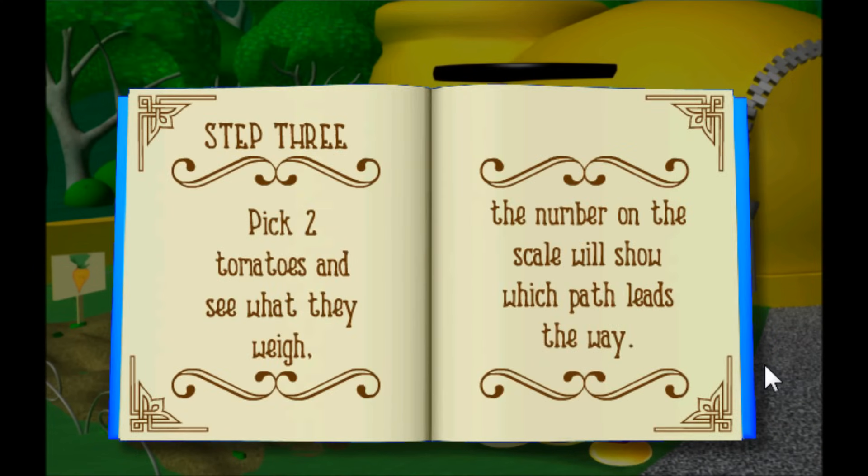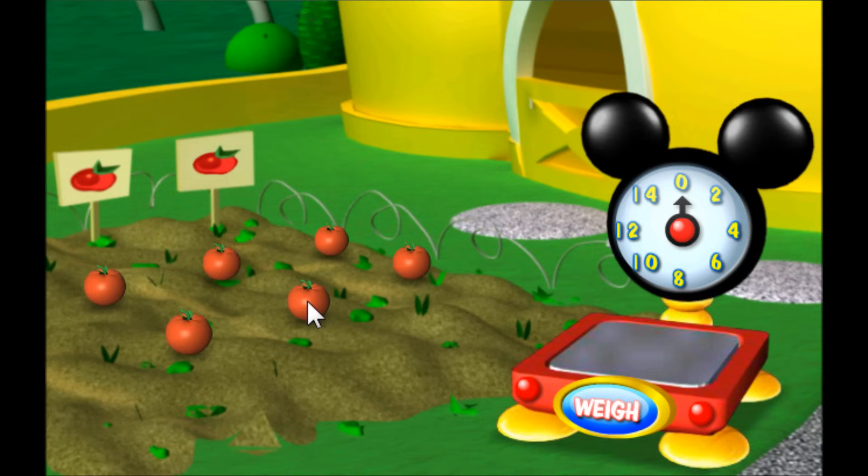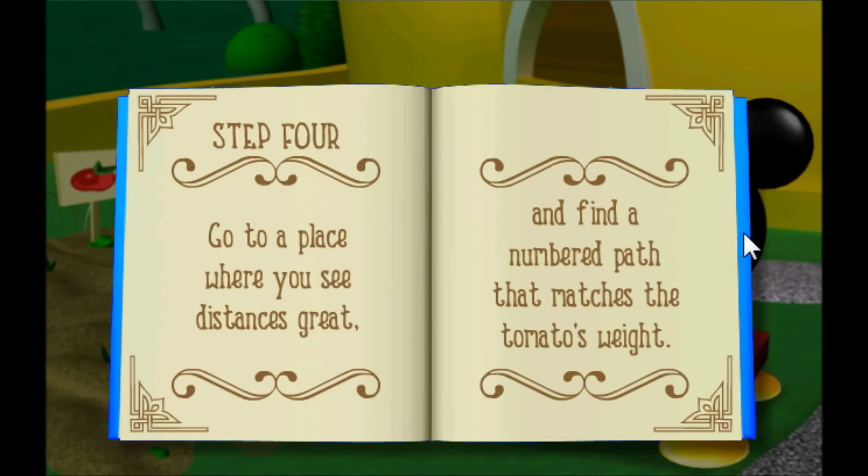Step three: pick two tomatoes and see what they weigh. The number on the scale will show which path leads the way. Pick two tomatoes, then click the weigh button to find out how much they weigh. One, two — great job counting, everybody! Wow, our tomatoes weigh four pounds. Let's see what the treasure hunt book says to do next.